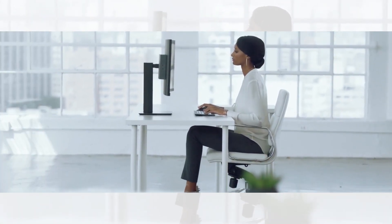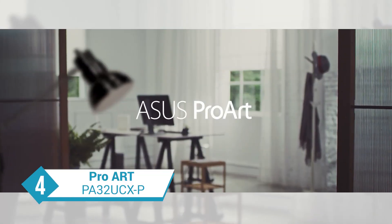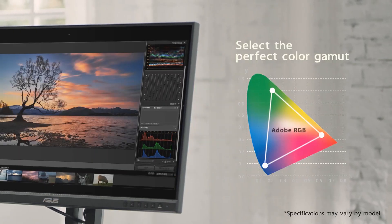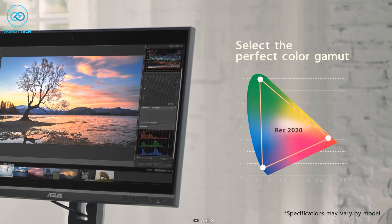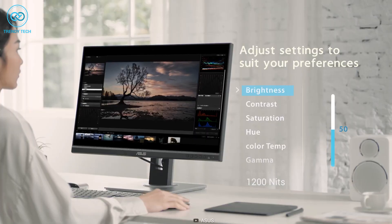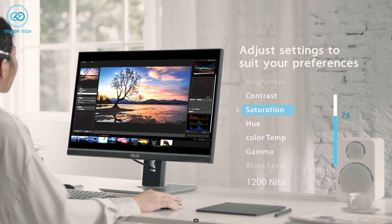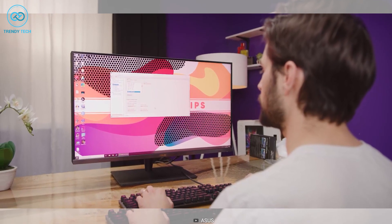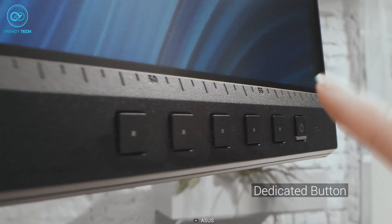For all the professional editors out there, check out the ProArt PA32UCXP from ASUS. This one is specifically made for professional usage and its attention to color detail is absolutely breathtaking. It comes with a 32-inch 4K HDR display featuring 1200 nits of brightness and off-axis contrast optimization technology, which provides even color accuracy compared to conventional monitors. It also includes dedicated buttons to choose modes based on your workflow.